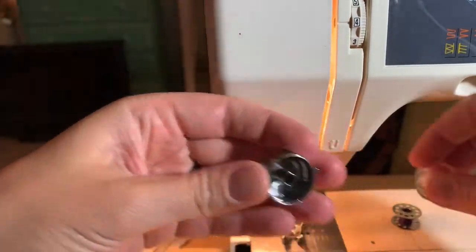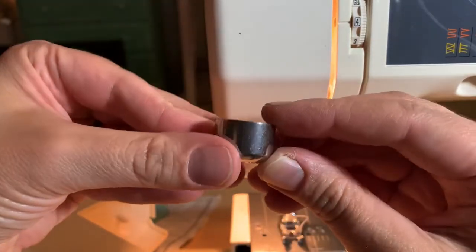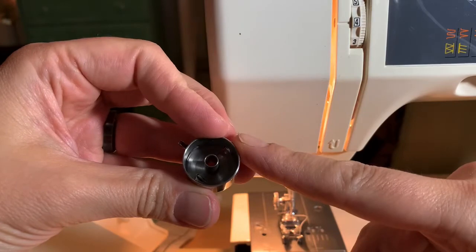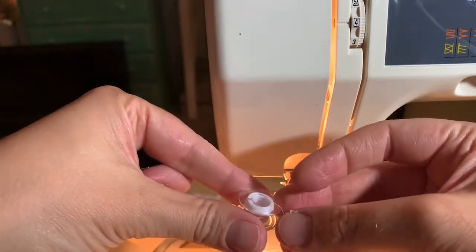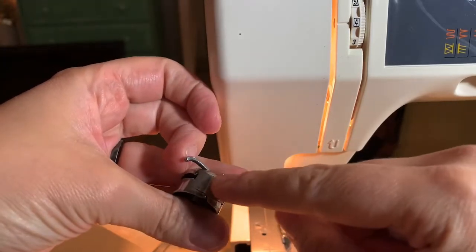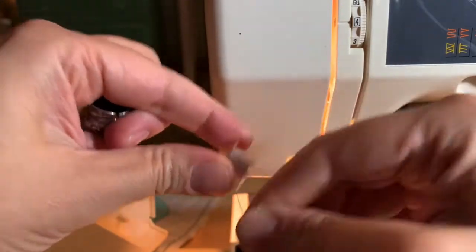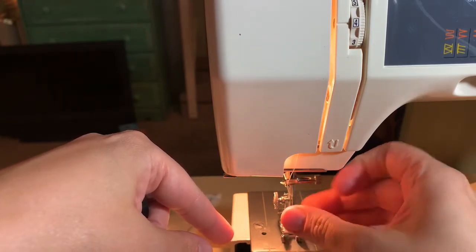They're just different sizes. You can also have a machine that doesn't have a bobbin case at all — it's built right in here and you just sit the bobbin in there. The mechanics are the same thing: it'll have a little slot to put the thread in and a tension area that might just look like a little metal piece pushing against another metal piece. The way it works won't be different; it might just look different — you might have a drop-in bobbin that goes this way instead.